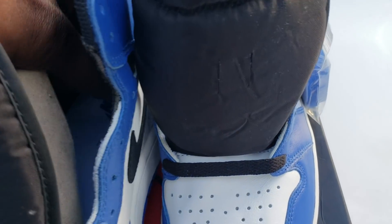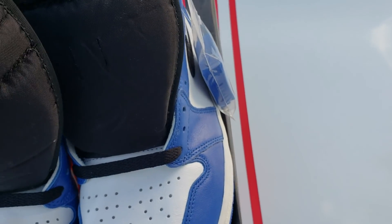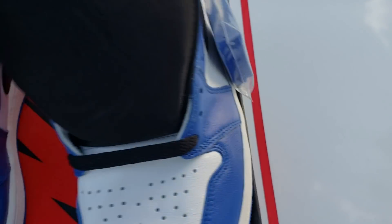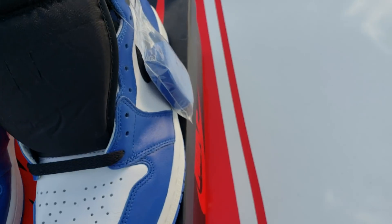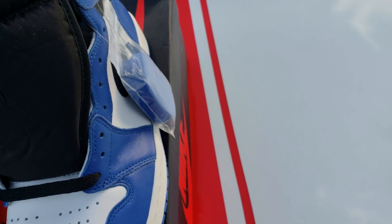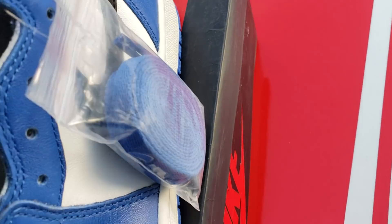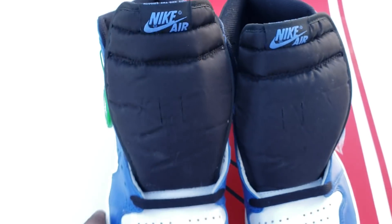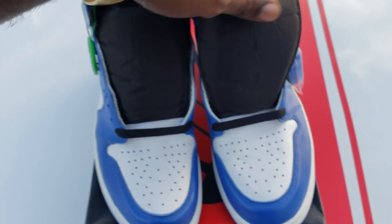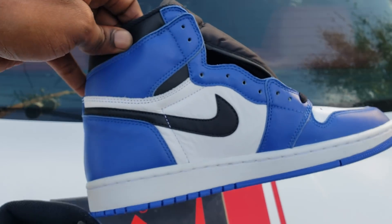Let me state that I have nothing for sale. I repeat, I have nothing for sale. Let me try to pick the insole up — damn, that bitch don't want to come out. Even pausing for the cause, I couldn't get that bitch out. But yeah, that's just the inside of them, the size of them.